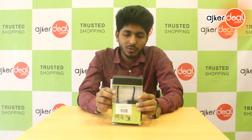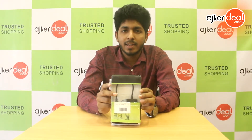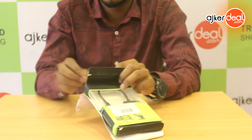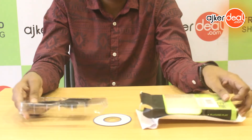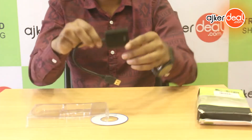Hello everyone, my name is Shagatam and welcome to my YouTube channel. Today we have computer accessories to show. We have a USB to SD adapter, which is a Locacon product.